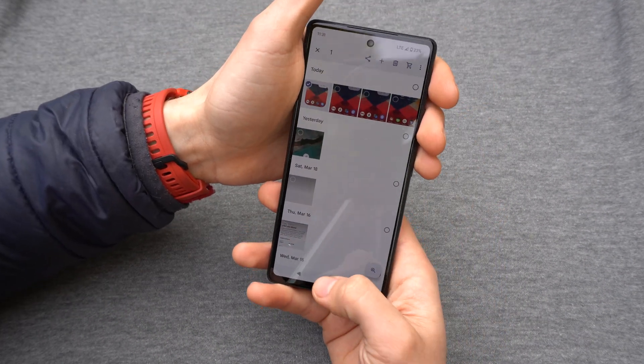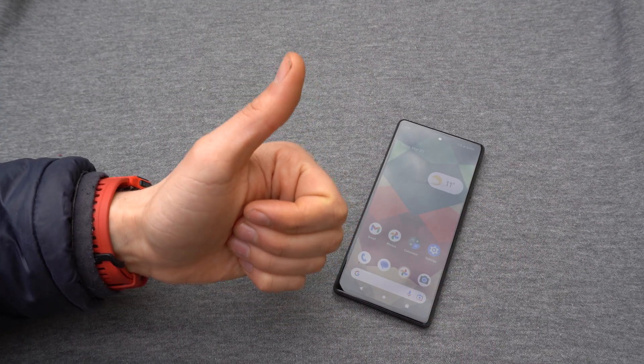And that was basically it. If this video was helpful, make sure to hit the like button. See you.